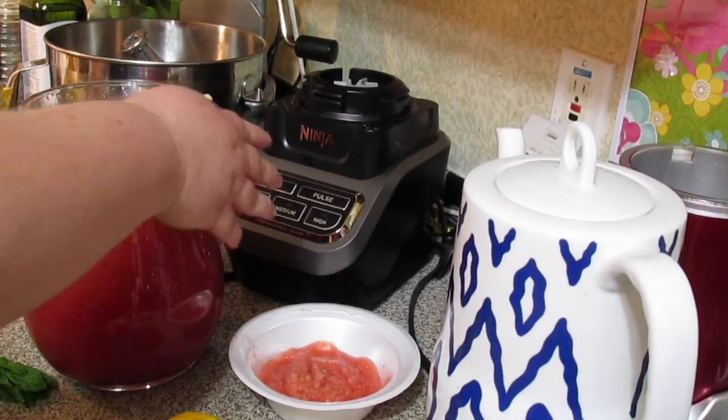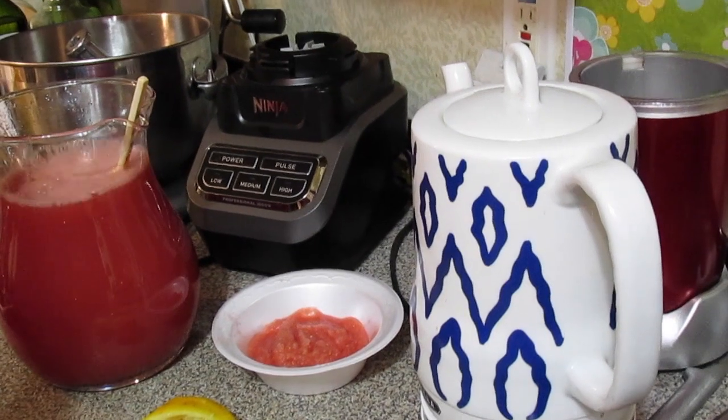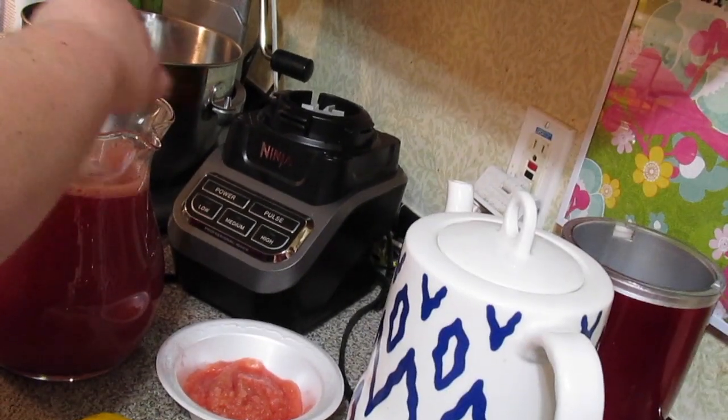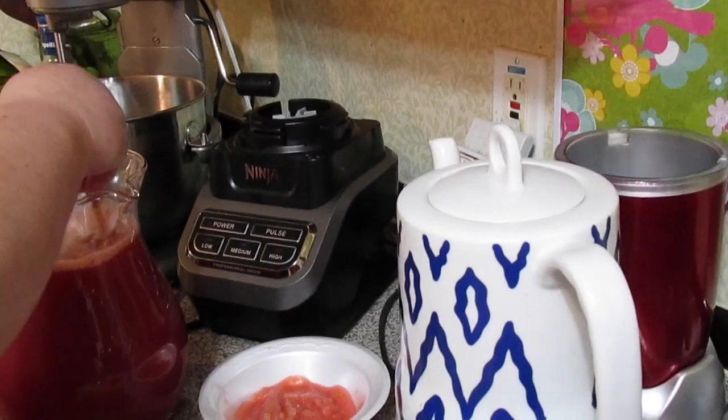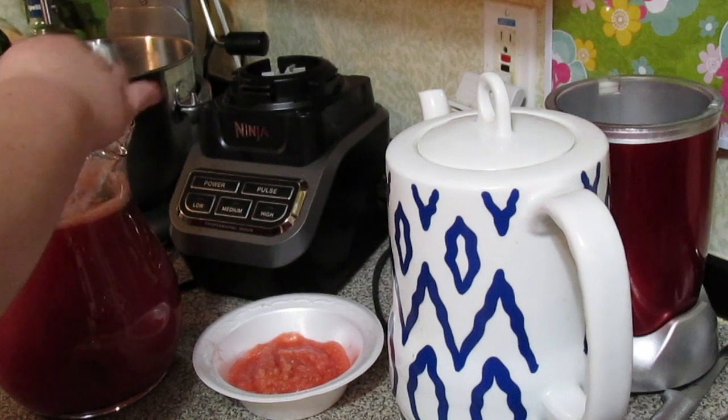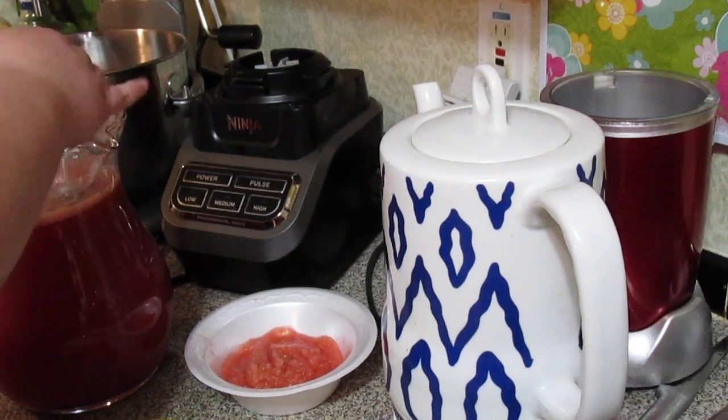So we're going to pour the tea in and give it a stir. We're also going to put in ten mint leaves — that's totally optional, just to give it some extra flavor. I'm stirring with just a chopstick, making sure all the sugar and everything is dissolved.